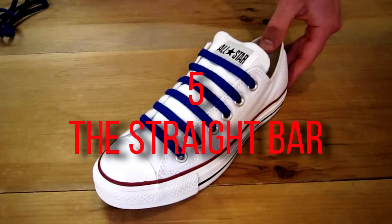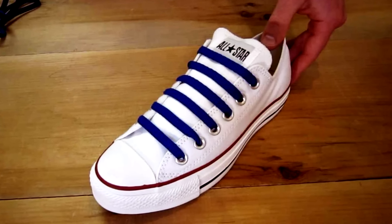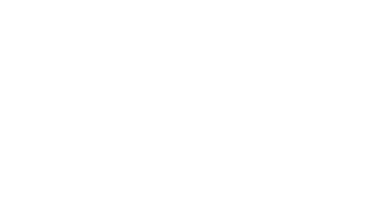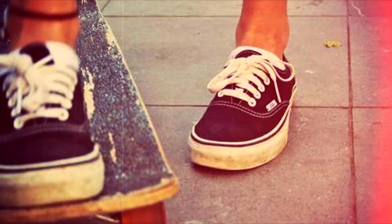Number 5: The Straight Bar. This method is popular for Vans and other skate shoes. The straight bar lace is simple, comfortable, and appealing to the eye.